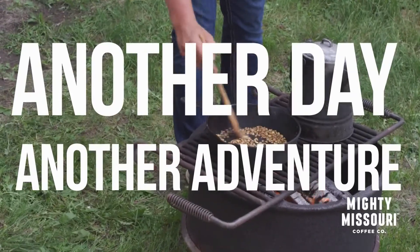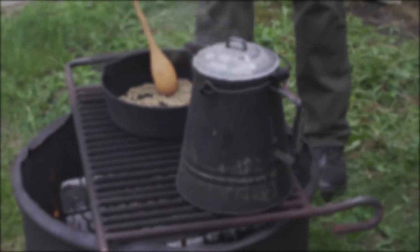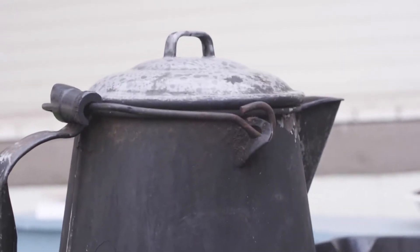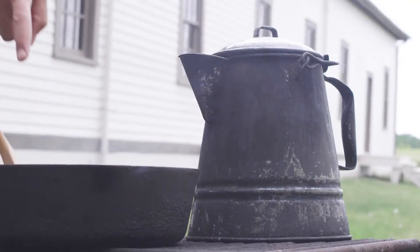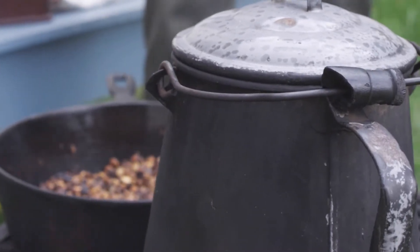I'm Brian Jackson with Mighty Missouri Coffee. Today we are going to roast cowboy coffee and eat hardtack. I'm here with Matt Shannendore out of Fort Abraham Lincoln, south of Mandan, and we are talking coffee the old-fashioned way. Coffee was one of the staples for the soldiers here at Fort Abraham Lincoln — it was probably one of the most coveted staples, going all the way back to the Civil War and prior to that. Coffee played a very, very important role in campaign life and fort life for these soldiers.